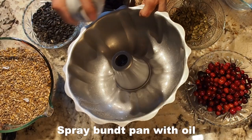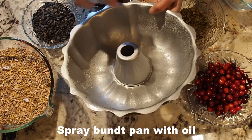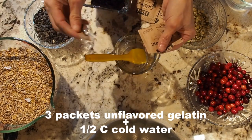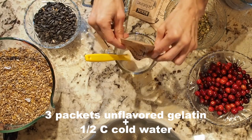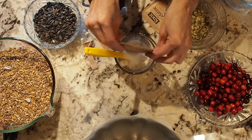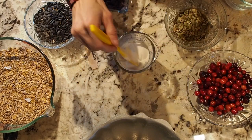Spray a Bundt pan with some non-stick cooking spray. Add three packets of unflavored gelatin to — I think this is half a cup of cold water — and give it a stir.